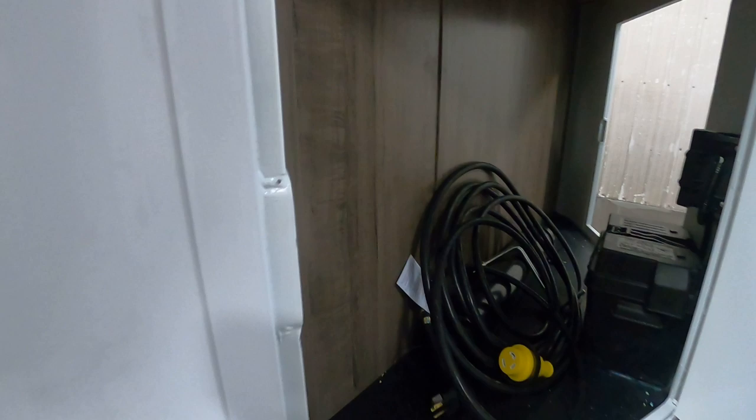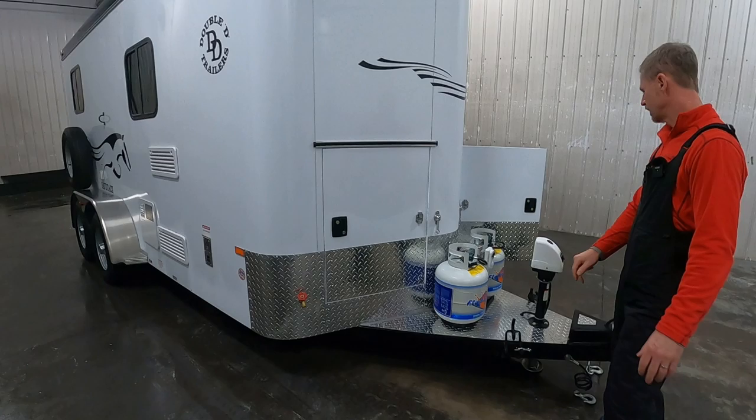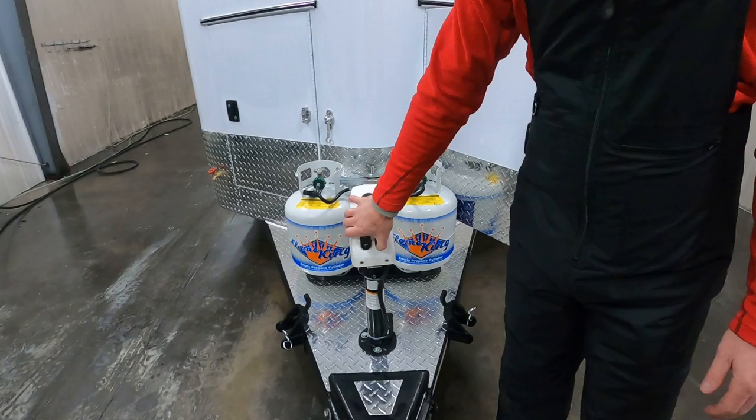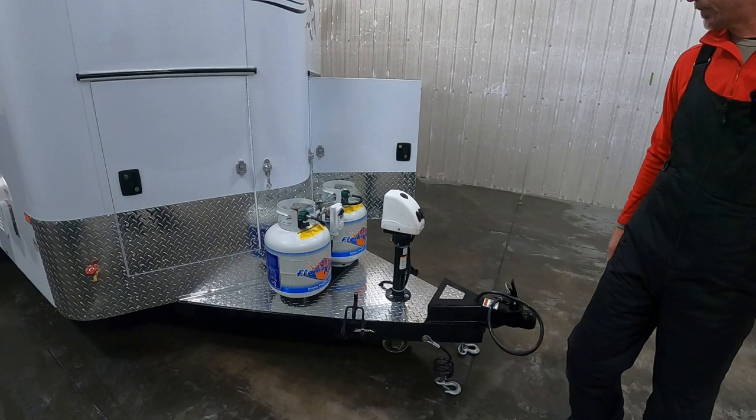Outside water faucet, dual propane tanks. A manual crank jack is standard on this model — I added the electric jack for this one. At only a 600-pound tongue weight, the standard jack will be more than sufficient.